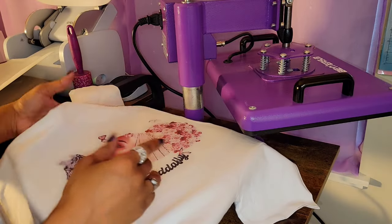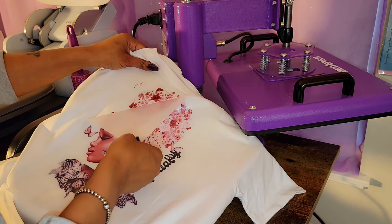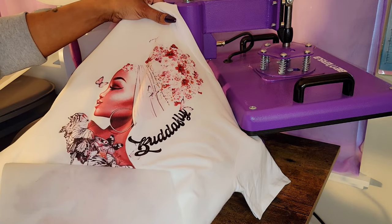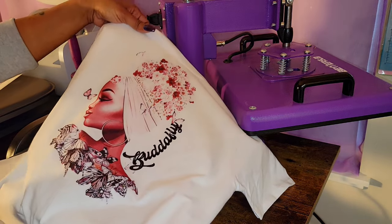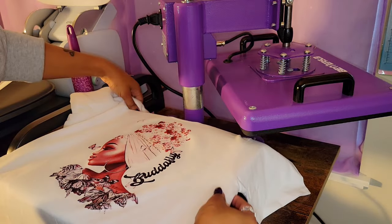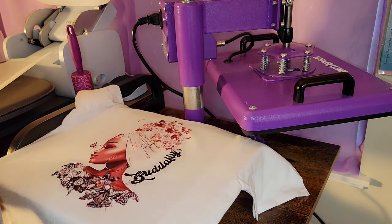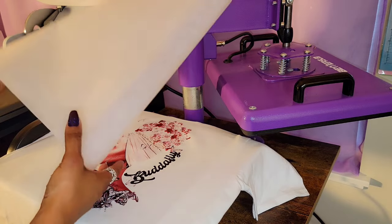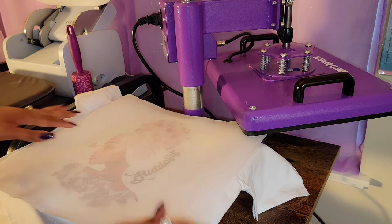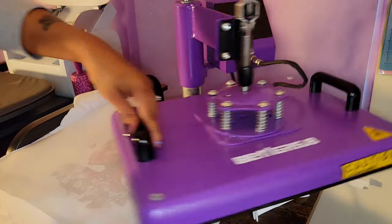We are now cool to the touch, so let's get to peeling. Very nice. So as I mentioned we are going to do a second press. The second press is still going to be at 320 degrees, but this one is only going to be for 15 seconds. Let's go ahead and do that.